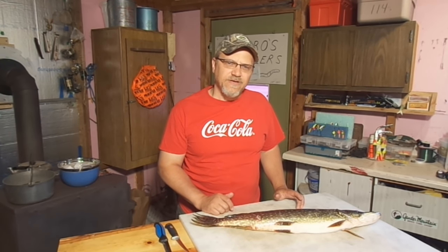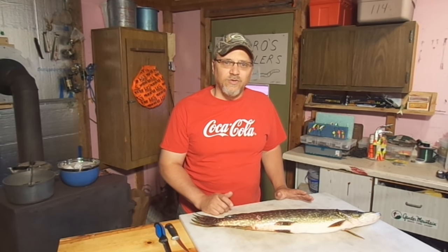In today's video we're going to be filleting out a northern pike using the five-piece method, and we're going to get all the bones out. We're really going to get all the bones out.